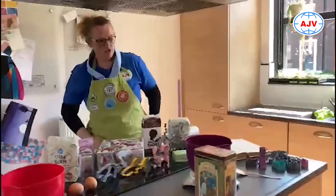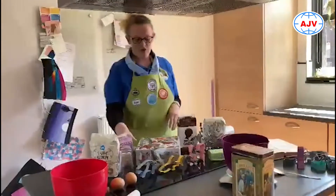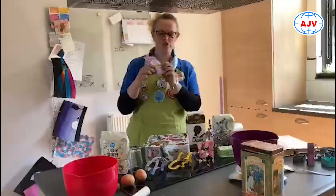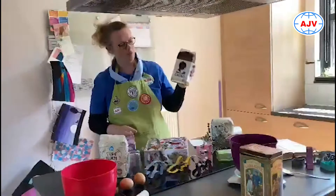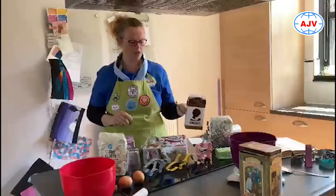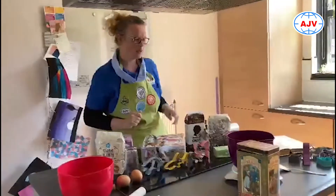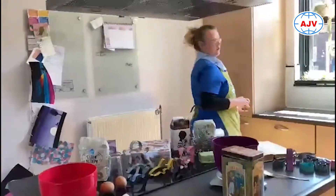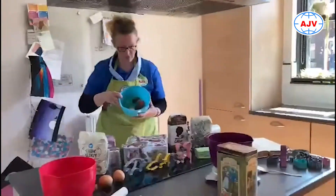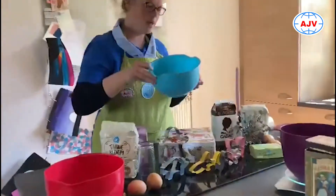Wat je ook nog kunt doen, maar dat is even als je het toevallig in huis hebt, is je deeg verdelen. Dan doe je een beetje kleurstof in één stukje deeg en misschien leuk een beetje cacao in één stukje ander deeg, zodat je andere kleurtjes krijgt en andere smaakjes. Dan halen we ons deeg weer uit de koelkast. Wij hebben dat alvast een beetje voorbereid, dus allemaal leuke kleurtjes gemaakt.